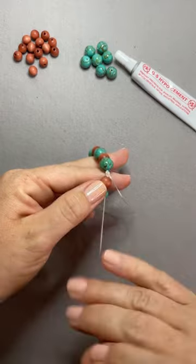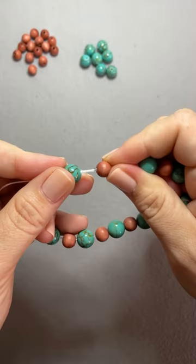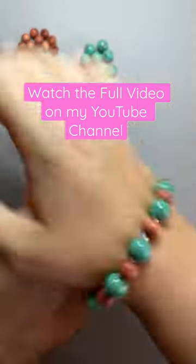Now go through the adjacent beads with each of those tails. Add a little dab of glue right onto that knot and put that little bead right over it. Trim your tails and you have a bracelet.